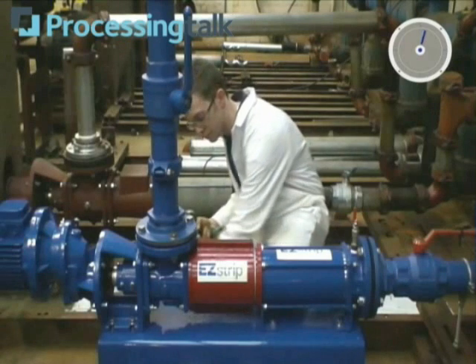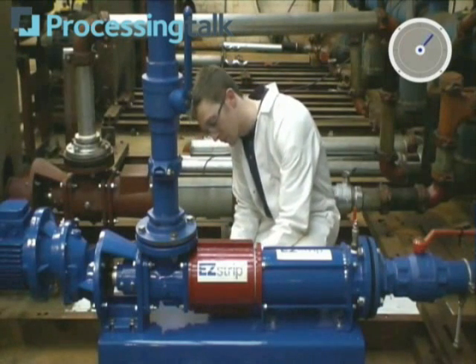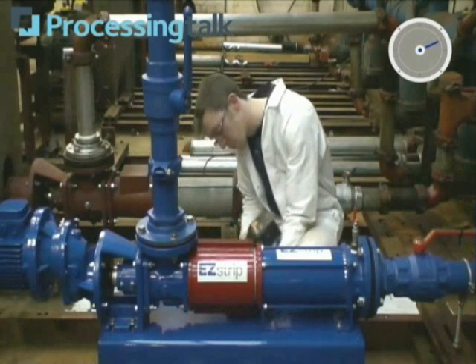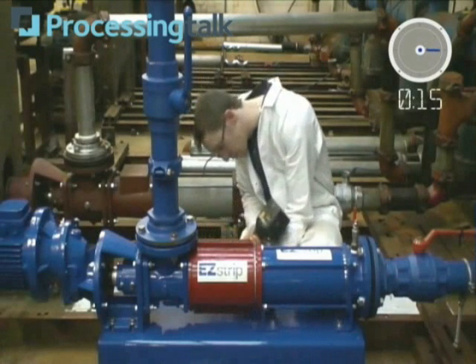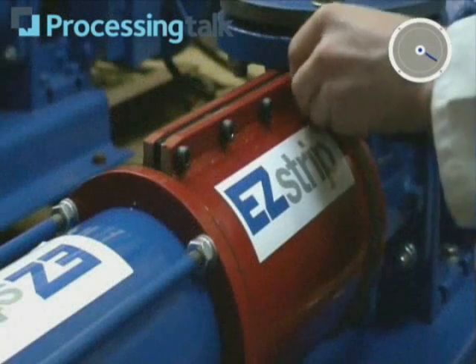The new easy strip pump features a suction chamber that is easily dismantled in situ by simply removing eight screws to split the suction chamber in half. The easy strip components have been painted red for the purposes of this demonstration, although production models will be standard blue.